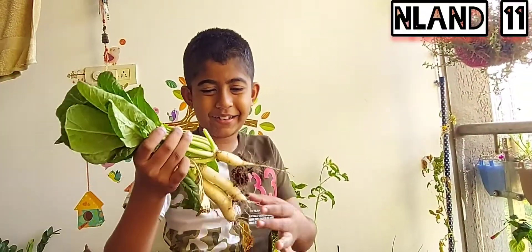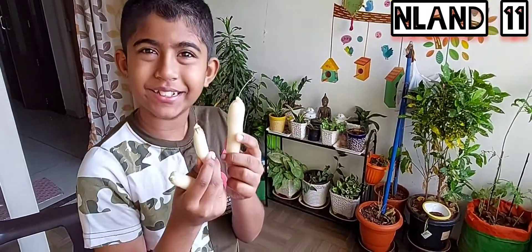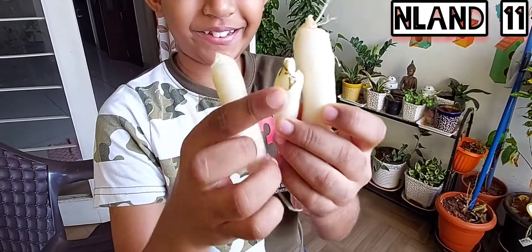This is my radish collection — do you guys like it? These are the beautiful radish roots that I harvested. They look so cute, right?